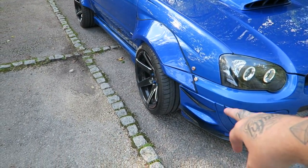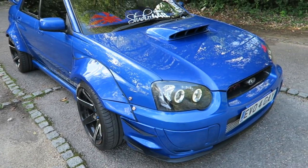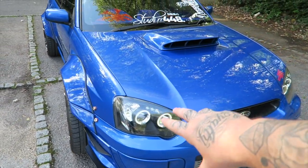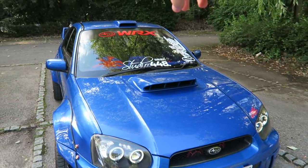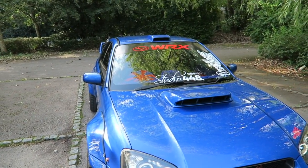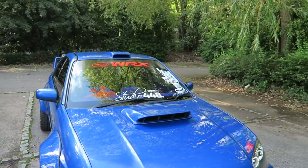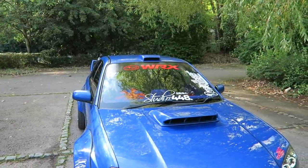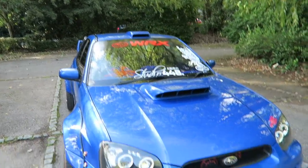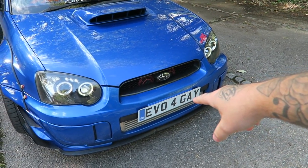Coming around the front — what are the canards? Just a little eBay purchase. Like your style! Headlights are angel eyes. Pointing out the roof scoop — that came on the car, so it's not out of choice, it's just there for aesthetics. It does look very good though. And the number plate — that is just the biggest troll ever.